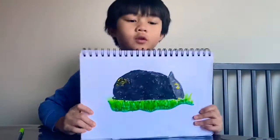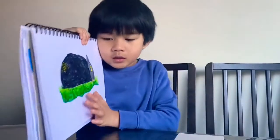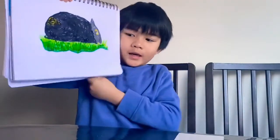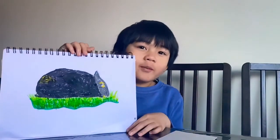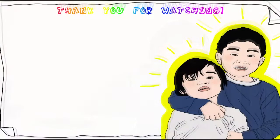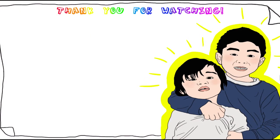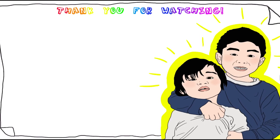Our drawing of Wombat is done. This is a Wombat. He is eating some grass. Thank you for watching. Please subscribe for more videos. Bye! This is a Wombat. Thank you.